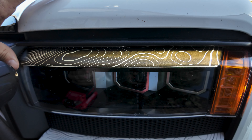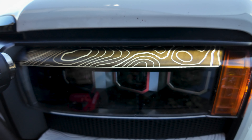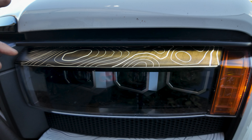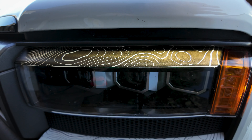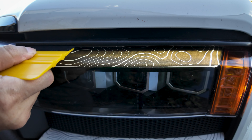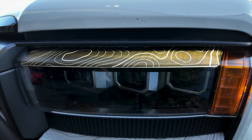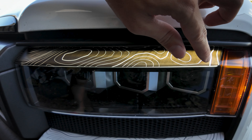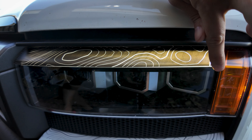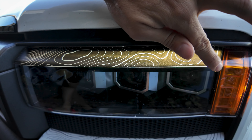A good rule of thumb is: if the heat from the heat gun or hairdryer is burning you, it's probably a little too hot. I'll push up here real quick to make sure the back of the vinyl is pressed firmly against the lens, then work this last corner. This corner is actually on two different surfaces — this one and then the side marker, which faces forward a little bit more — so I'll have to use a little bit more heat and massage it just a little bit more.